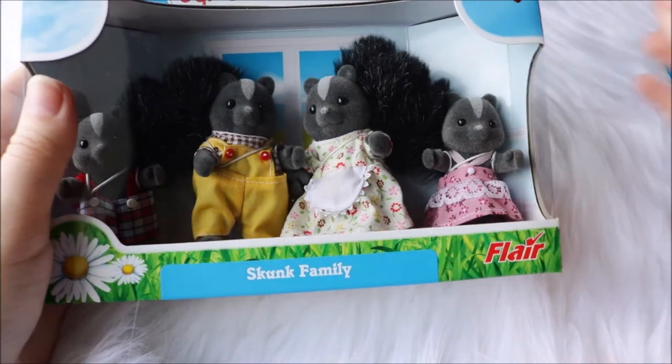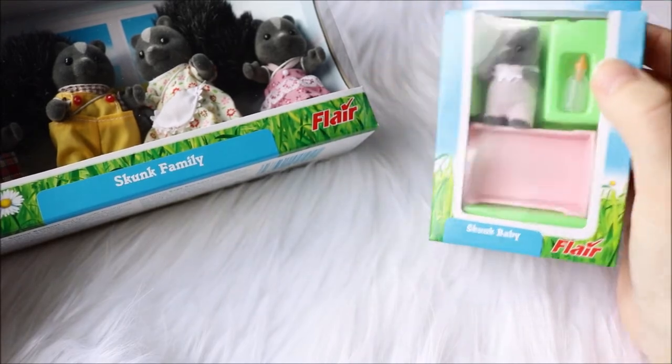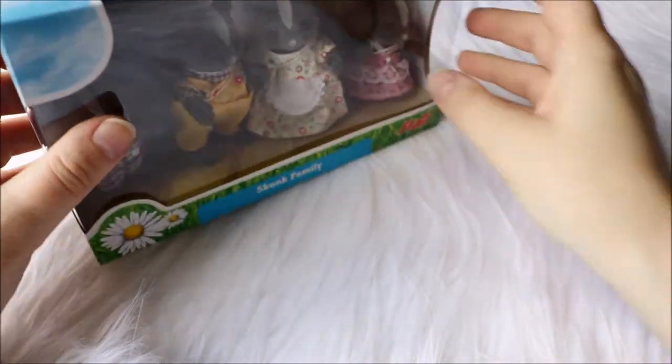So as I said, I have the Skunk Family, and I had the baby in the pink outfit. There also is a baby in a blue outfit. So I think I'm gonna start with the family, and in this older package you can open them from the bottom or top.